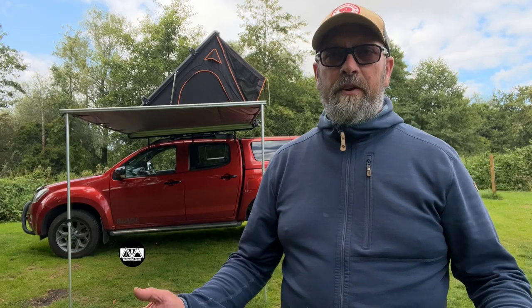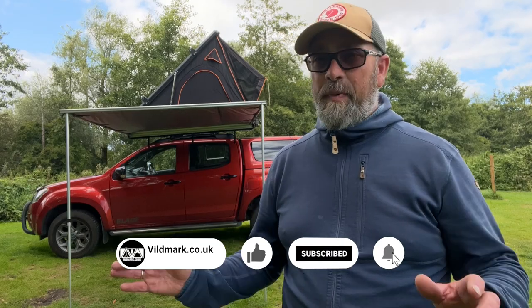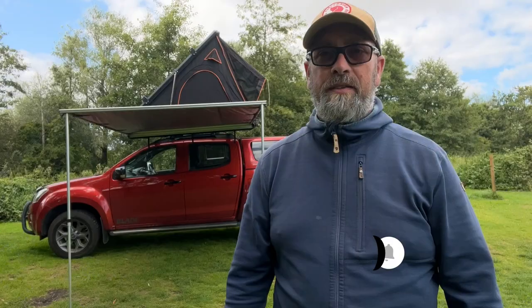Welcome to this week's video. We're over at Three Rivers Campsite in Gelderston in Norfolk, spending a couple of nights in the tent box. It's been a year to this day that we've had the tent box cargo, so I thought it would be a great opportunity to give the tent box cargo a review after using it for all the adventures I've been on after a year.